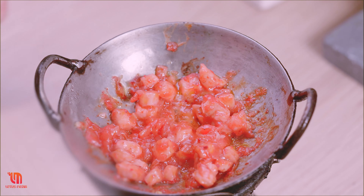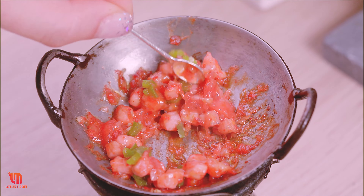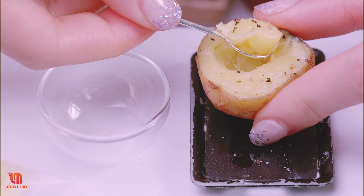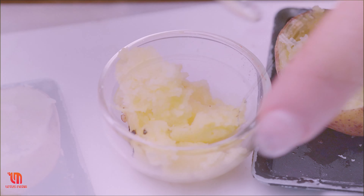It's a small amount of chicken. It feels good. I'm going to mix it up very well, a little bit, a little more.